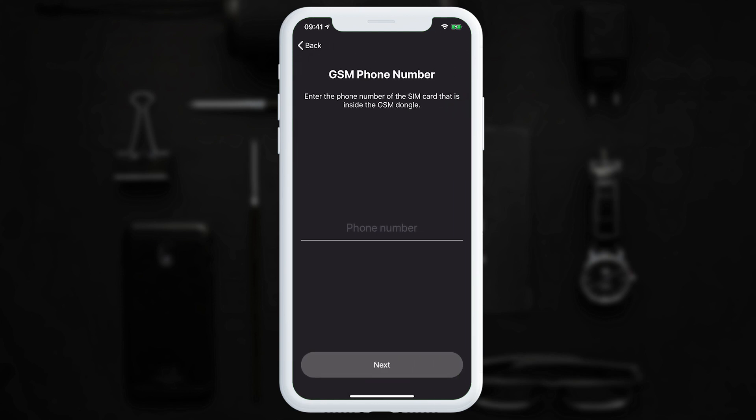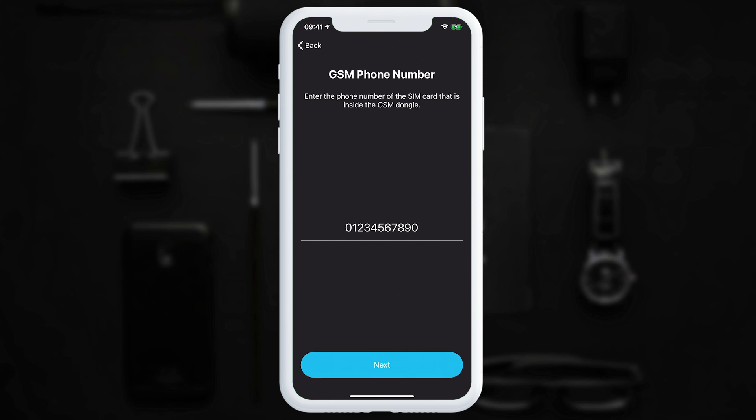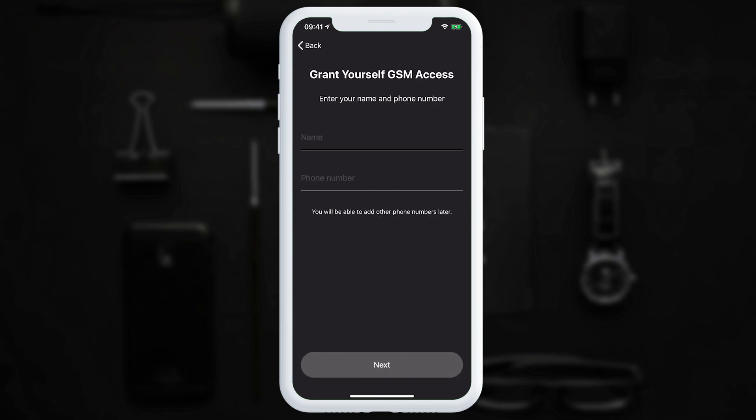This is where we enter the phone number of the SIM card. This is the number that will be dialed within the app when you want to open the gate. The next page is where you enter your name and your phone number, which grants you access to open your gate with a phone call. You can add other phone numbers later.